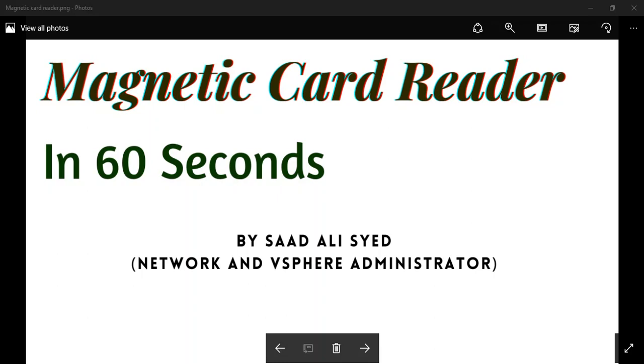In another video we discussed Magnetic Ink Card Reader, and now we will discuss Magnetic Card Reader. If you want to know about Magnetic Ink Card Reader, I suggest you go to the ITN 60 Second Playlist on the Netpresswar 4 YouTube channel. In today's video we will learn about Magnetic Card Reader.